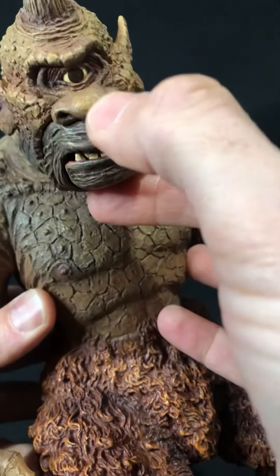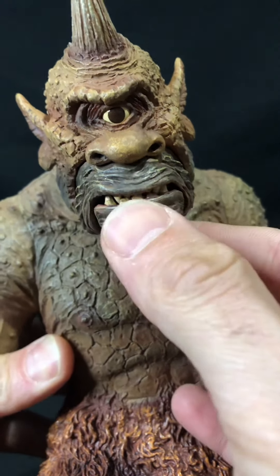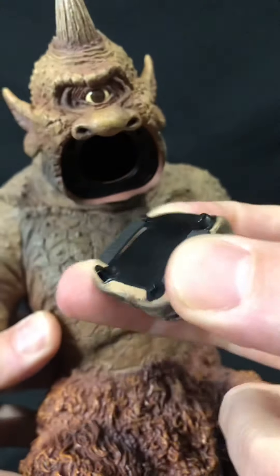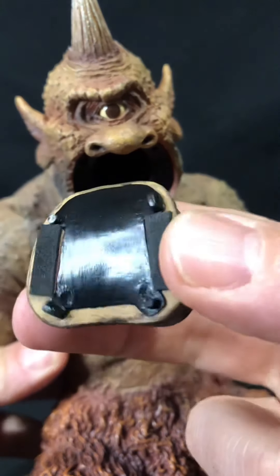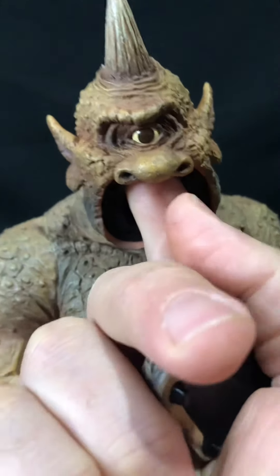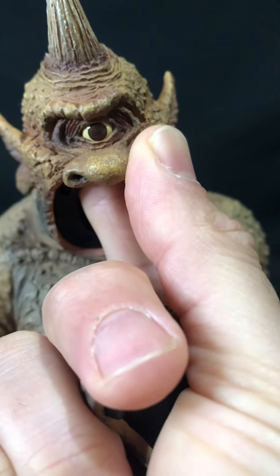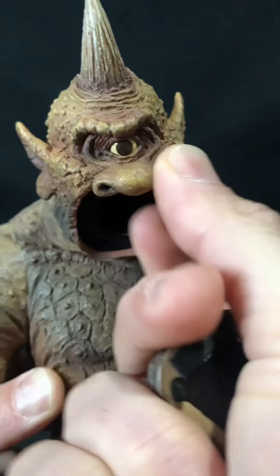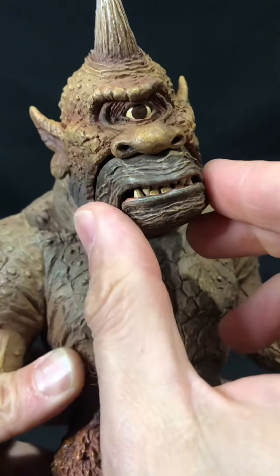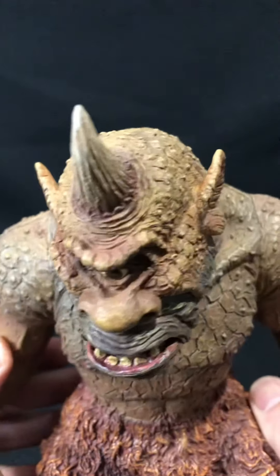I'm going to look at him — look at his nose. His jaw does articulate, which is nice. And that comes off — it's held with what feels like a magnetic connection, and there's a little pin in here. If you move your finger you can actually rotate the eye. As you can see, that kind of goes in there. And we've got his classic horn.